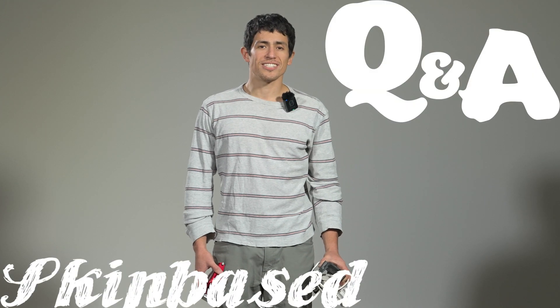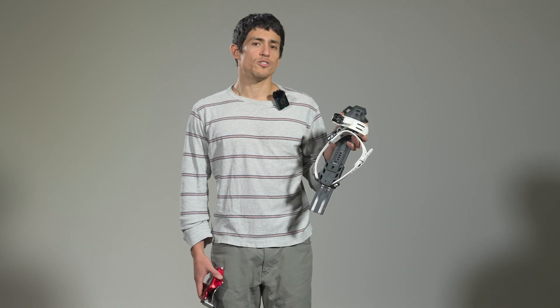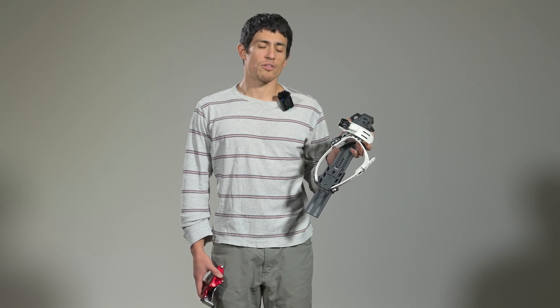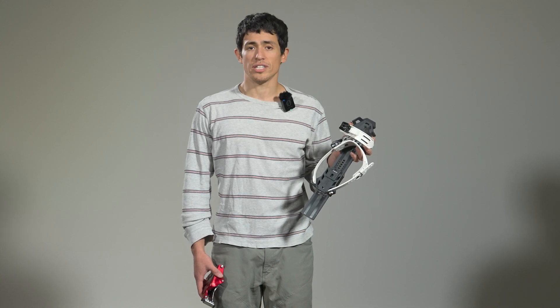Hey, Alan here again and we're going to continue with our Q&As. I want to talk about bindings and what bindings to choose to go with your skin-based skis. We definitely recommend choosing an EA binding. Here I have the EA 2.0 universal binding, and the biggest benefit that you're going to get with our binding is that you can use a normal winter or trekking boot of your choice.